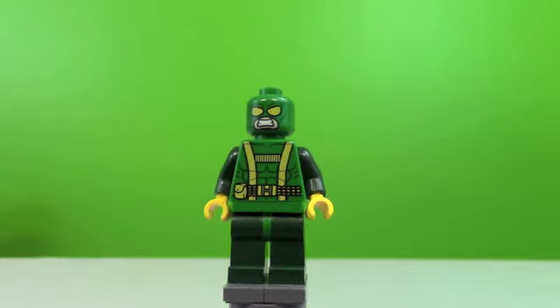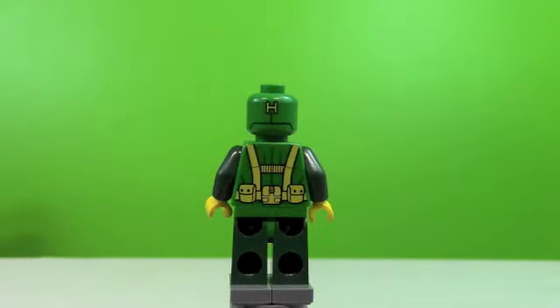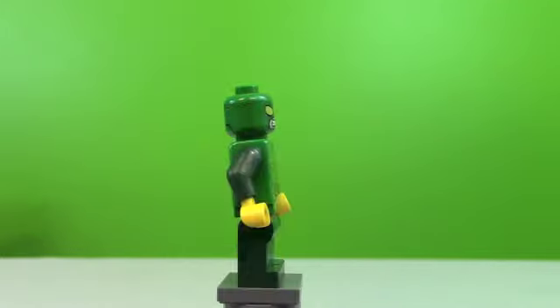Here's a look at your Hydra henchman. There's a front view, side view — really like the H on the back of his head.